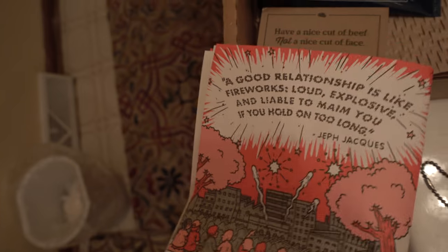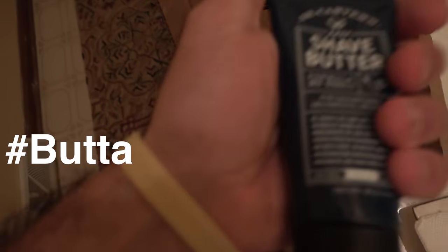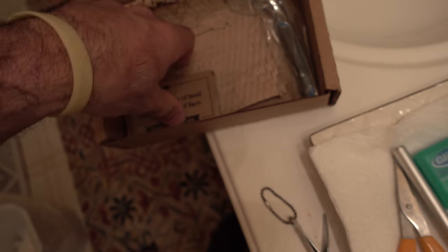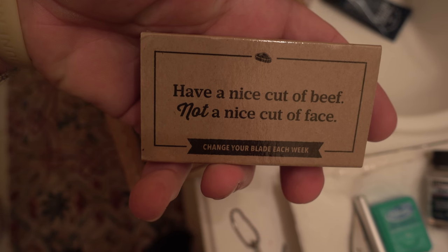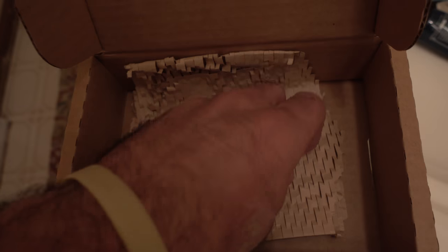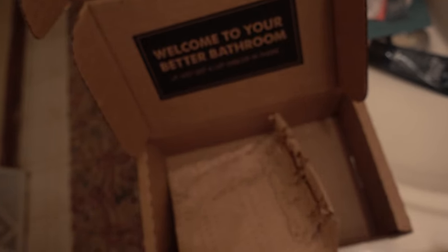I'm glad you included it for the cost, but how about a cheaper razor and none of this extra garbage? Oh, they actually do include the shave butter — that's kind of cool. I might actually use this. We'll see. Then we get a nice cut of beef — nice catchphrase. We'll open that in a second. And then the razor. Very nice handle. I like it. And maybe my favorite part of the whole package, this little perforated parchment. Let's unpack the razor.